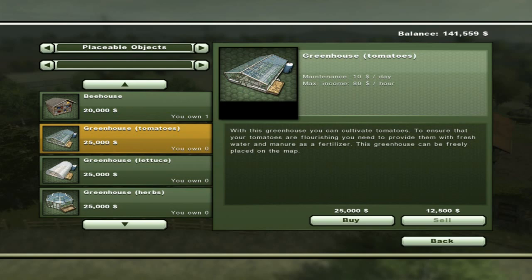Here's greenhouse tomatoes. Maintenance is $10 a day, maximum income $80 an hour. You can cultivate tomatoes but you need to provide it with fresh water and manure as fertilizer. Manure is made by putting straw at the cow pen — you can go there and pick it up with the front end loader after you've accrued a little bit, and put it in vehicles that will carry it. I think the fertilizer spreader should work, or you can heap it up somewhere and tote it — I'll leave that out of this video since I'm unsure.